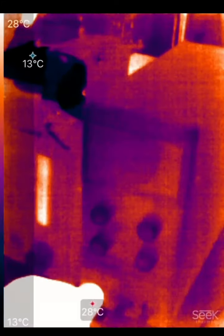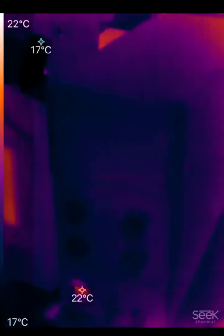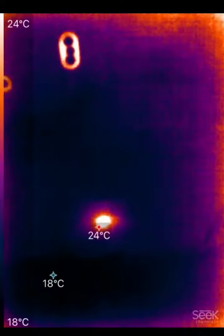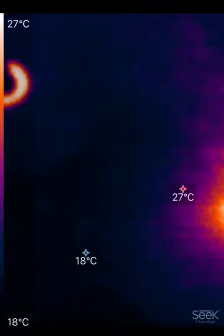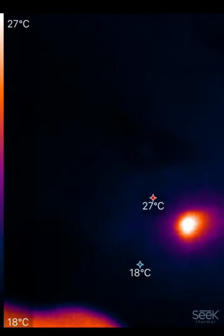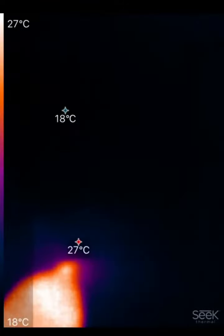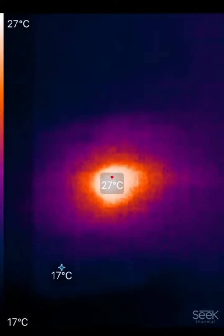We'll now hit power on the voltage injector and inject a small amount of voltage — about one volt — and we'll watch the board. As you can see, we have a really hot spot right there. It's really starting to heat up and we can pinpoint it by putting our finger on it. So that's where it's at — there's a short there.